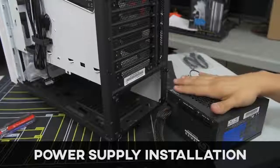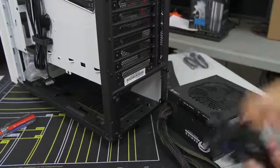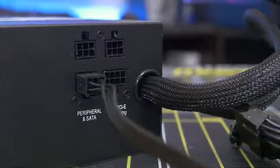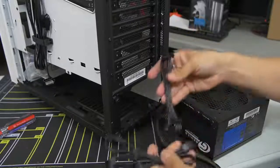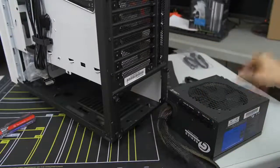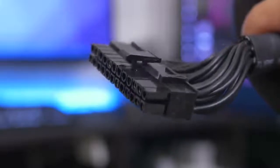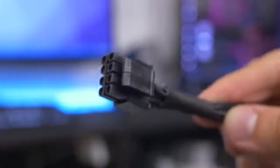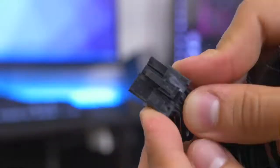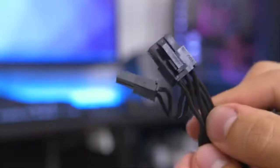I've got my power supply here and it is partially modular, which means you have some essentials that are hardwired into the power supply and the peripheral cables are separate. You could plug these in as you see fit depending on what devices you want connected - this helps clean up cable management because you're only connecting the cables you need. The essentials that are connected are your 24-pin ATX, which goes to your motherboard, the 8-pin EPS which is the CPU connector, and then we've also got PCIe for our video card - two eight-pin connectors in a six-plus-two pin design, which will be plenty for our video card.